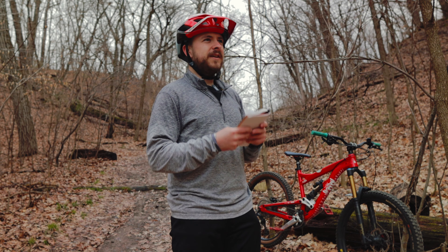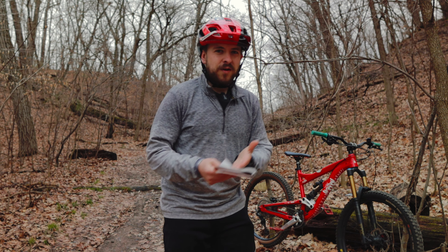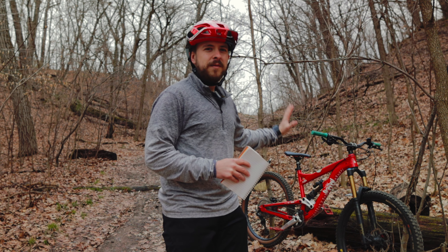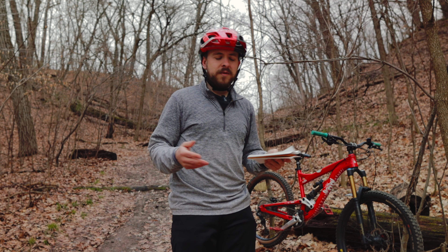In these raw videos, there's no music, no commentary — it's the rider, the trail, and the bike, and that's all you can hear. So basically it's bike ASMR.